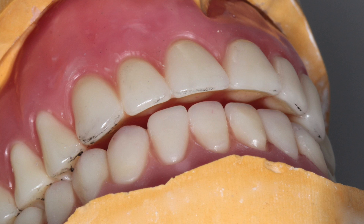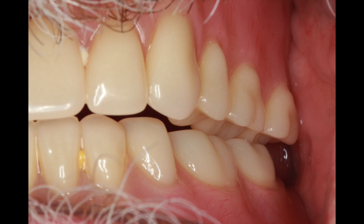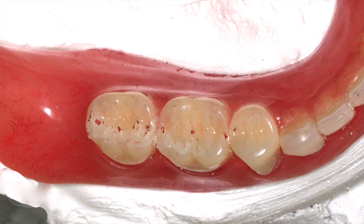Next, check for uniform overjet of both anterior and posterior teeth. This will prevent phonetic problems or cheek or lip biting. Check centric and excursive contacts on the articulator and adjust as needed. View the chew test video for principles of adjustment.